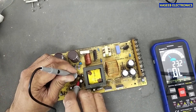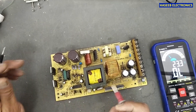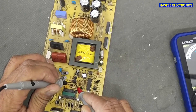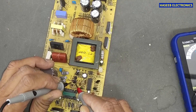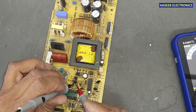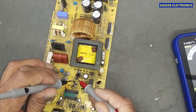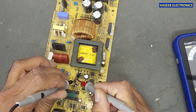If everything is good then maybe we need to replace the IC. First we will check these two transistors. It is a 2SC2655. Base to collector is open. Right side is base. So these two transistors are bad.